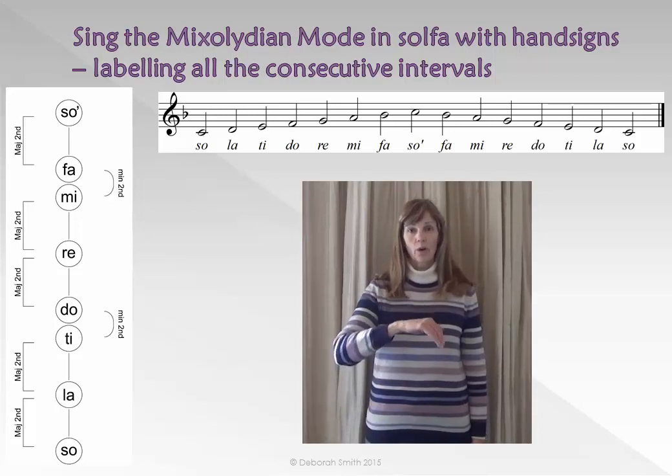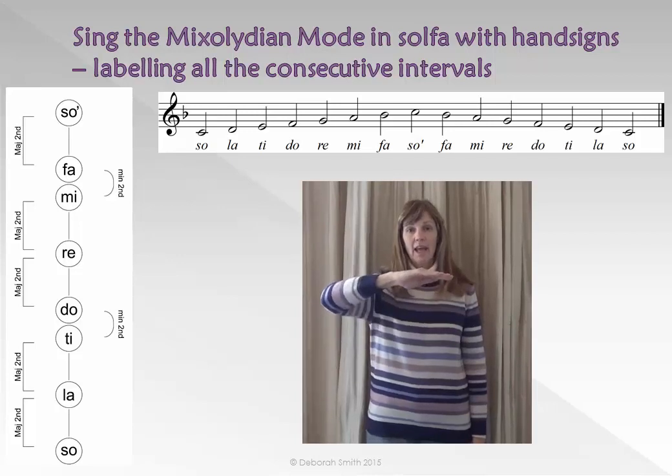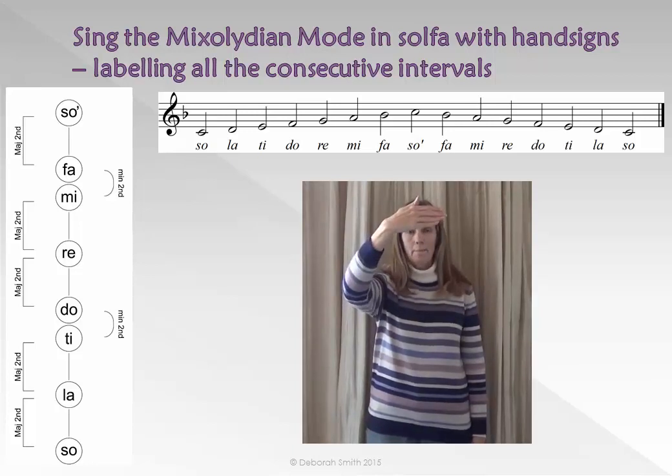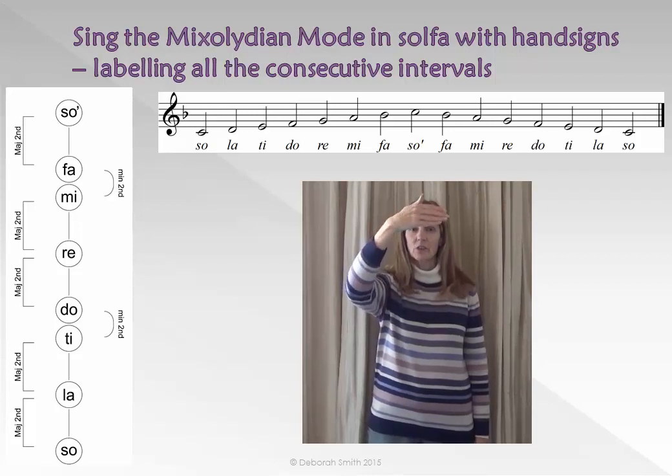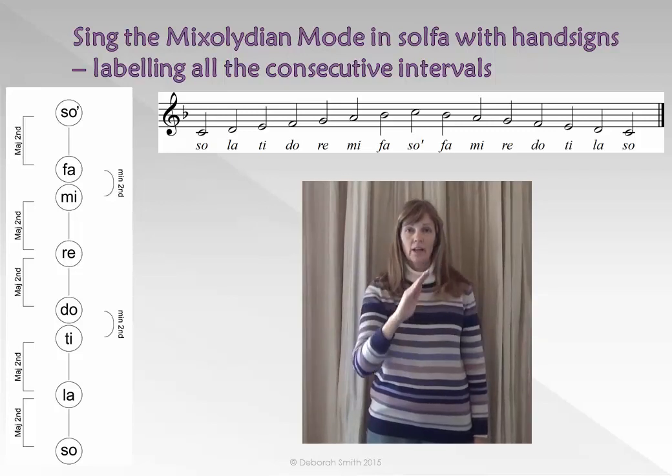RE DI — Major Second. SO LA — Major Second. LA TI — Major Second. TI DO — Major Second. DO RE — Major Second. RE MI — Major Second. MI FA — Major Second. FA SO — Major Second. SO FA — Major Second. FA MI — Major Second. MI RE — Major Second. RE...